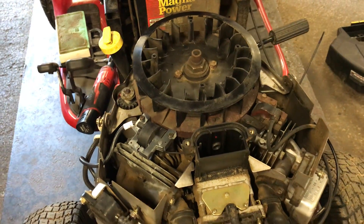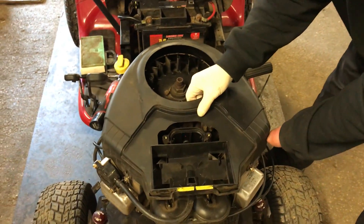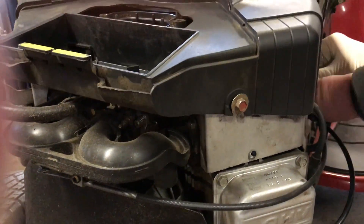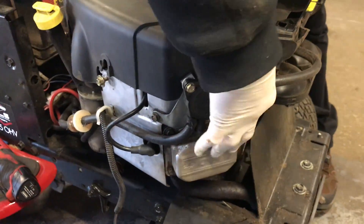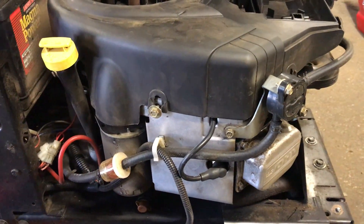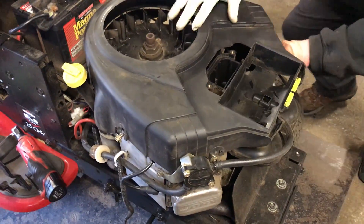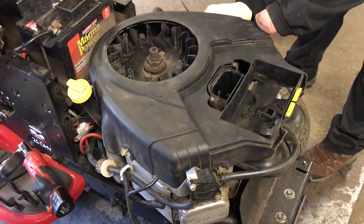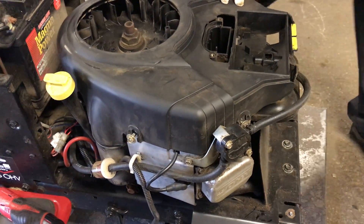Now reassemble the engine cover, which can be a little tricky because of the shrouding. Place the cover over the engine — it looks like this one was actually missing a bolt. Get all the slots lined up with the screws. You may need to loosen the screws a little more to get everything to align. Once the collars line up, snug everything back down.